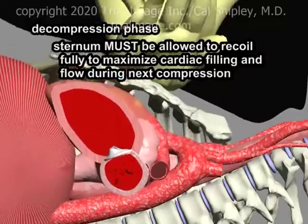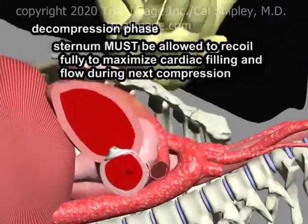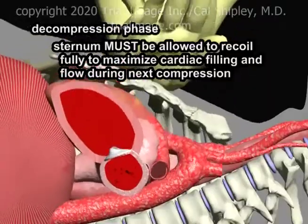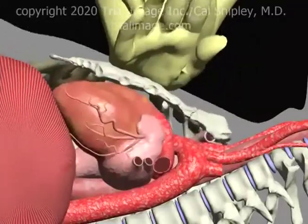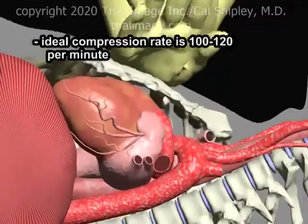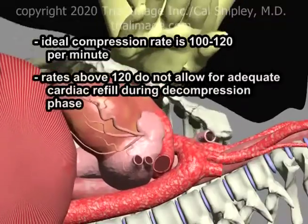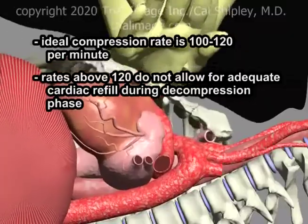The decompression phase is important because it facilitates the refilling of the cardiac chambers with blood and readies the heart for the next compression. It is critically important that the person performing chest compressions allow the sternum to completely recoil to its pre-compression position before initiating the next compression — this allows for maximal refilling of the cardiac chambers and therefore maximum blood flow to the brain and heart. Compression rates greater than 120 per minute do not allow sufficient time during decompression for the cardiac chambers to adequately refill, thus reducing blood flow to the heart and brain.